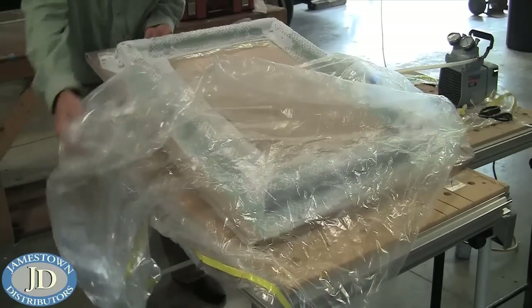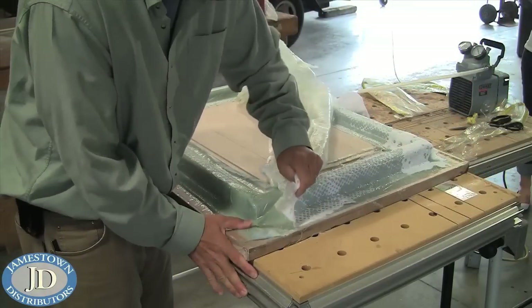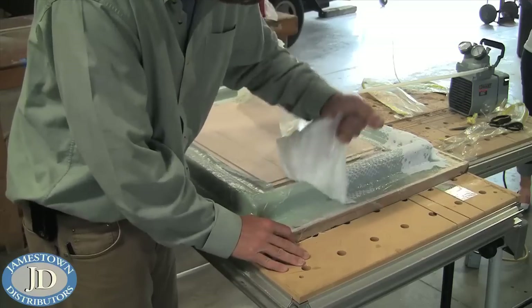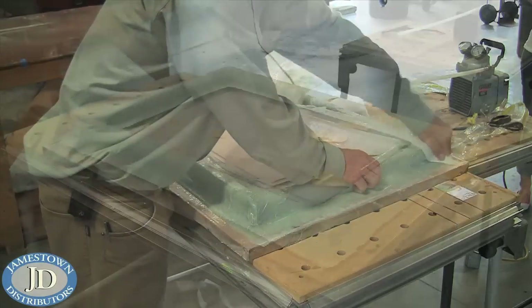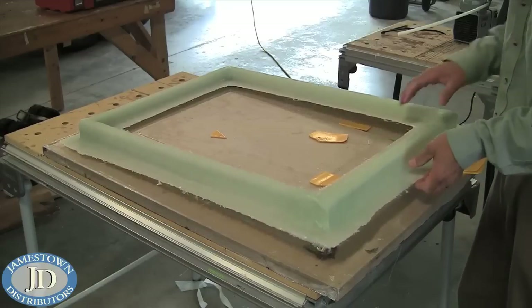The mold was then removed from the bag and all of the strips of material were taken off. The gutter was then pried off of the mold using plastic spreaders and it was ready to go.